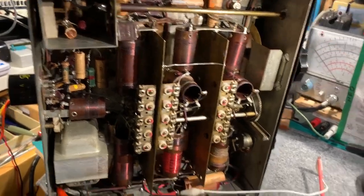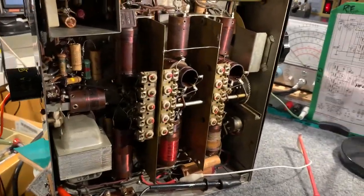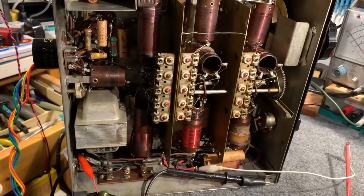But it's certainly not sensitive enough to receive any signals, so the next job is to find out what the problem is with the RF stages.